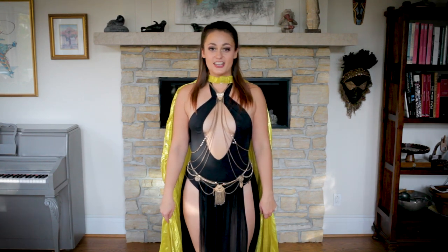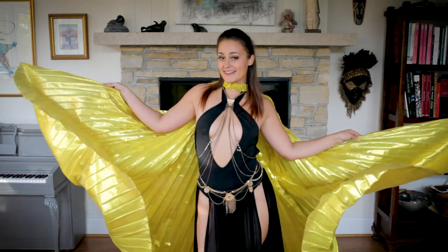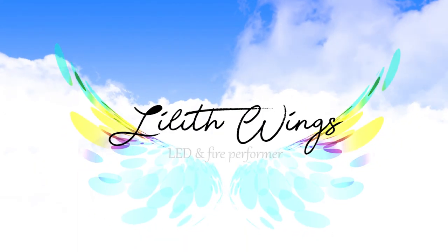Hey guys! Welcome back to my channel! It's your girl, Lilith Wings! I broke it down to five easy turns to get you going, so let's dive right in!